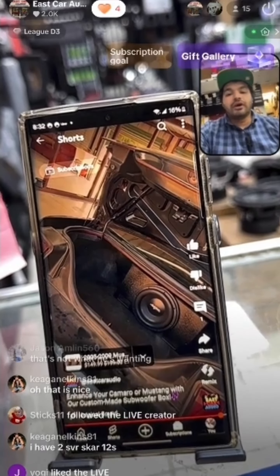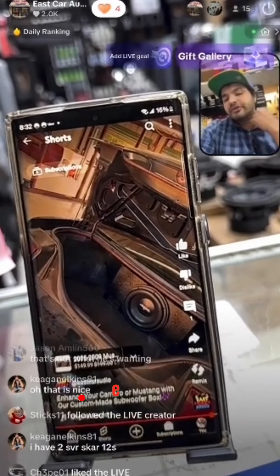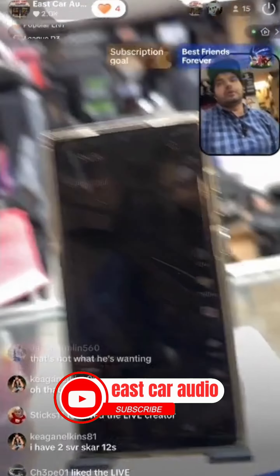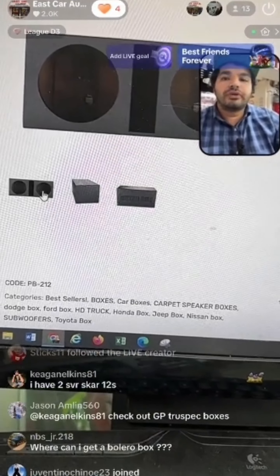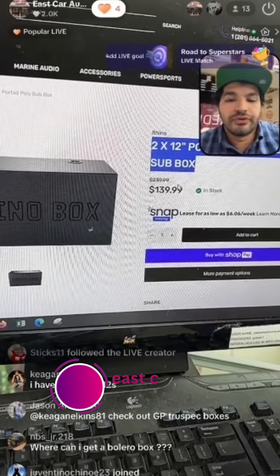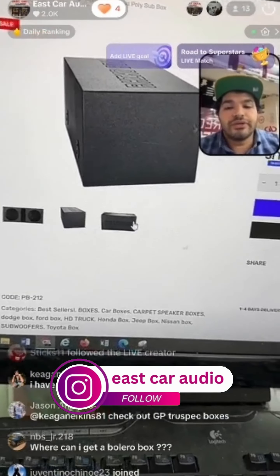You have two SVR Scar 12s — no problem. This was a Scar as well, SVR as well, no issues. If you have two I have the same box in a dual configuration, custom made here. You can also go to the website and search for it — it's a ported Bedliner box at $139 and it will work great for your SVRs.